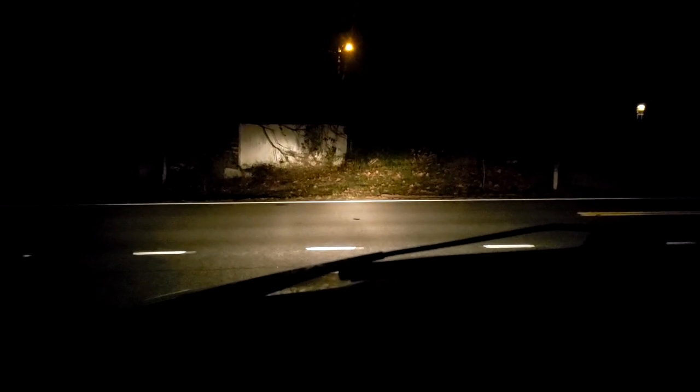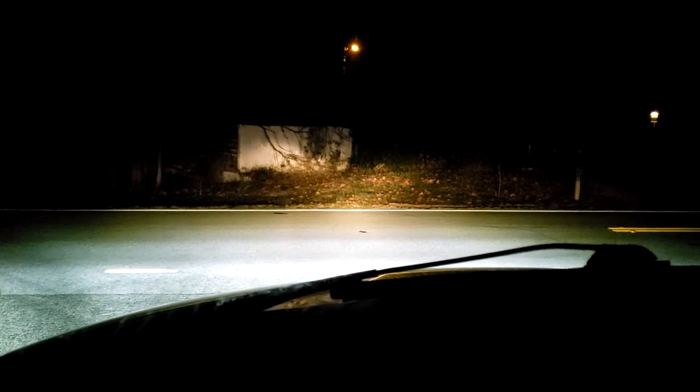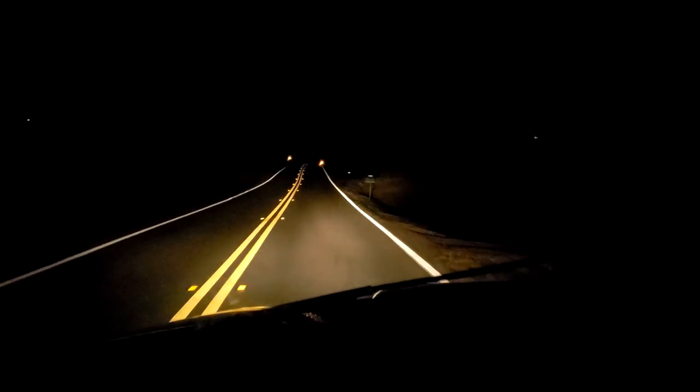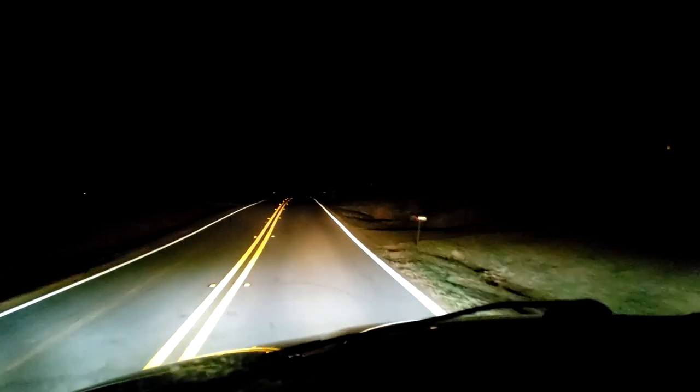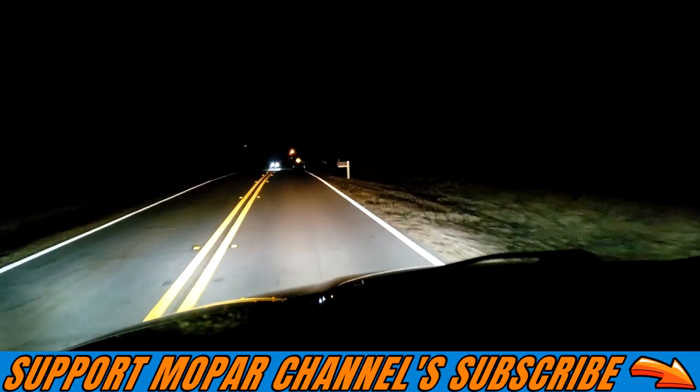Here is a shot of just my headlights on in the truck. I'm going to turn on the new LED fog lights. As you can see, they are hella bright. I'm going to turn them back off. We're going to go down the street here. Just the headlights — here's the fog lights again. Very bright. Definitely bright fog lights for sure.